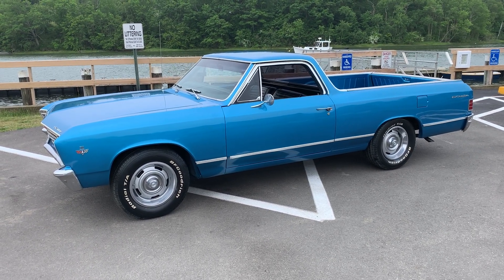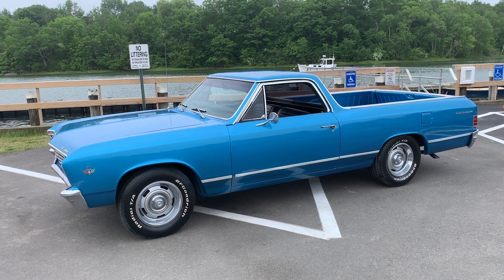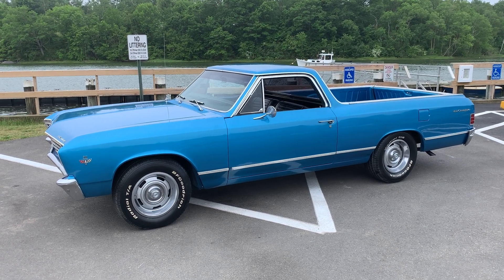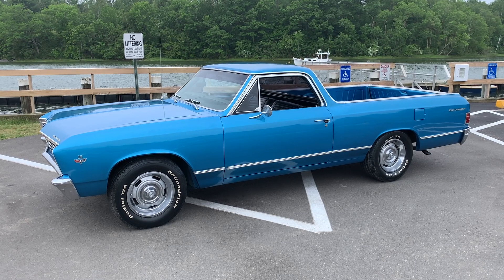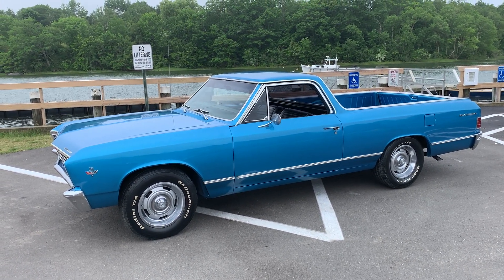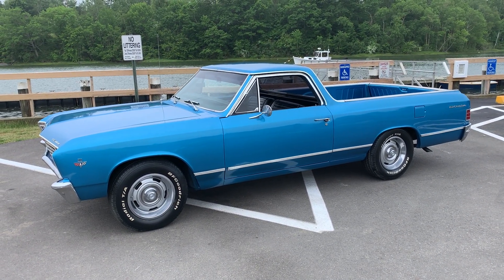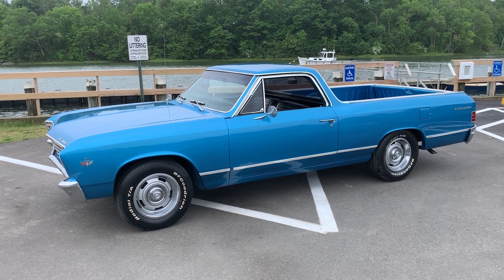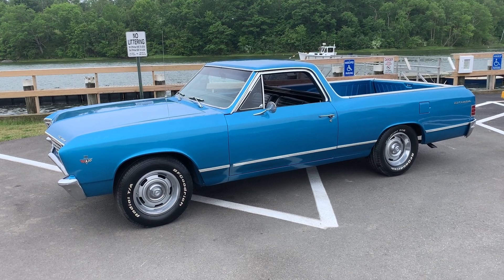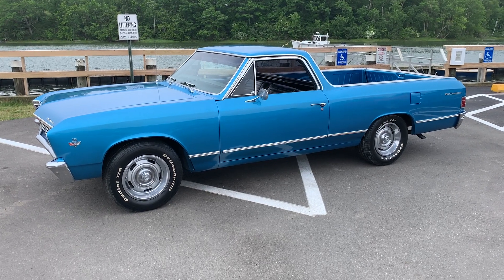It had been sitting in Florida for a lot of years. The heater cables were frozen up so I replaced those, put a new battery in it, replaced the old manual oil pressure gauge with an electrical gauge, and put a new fuel sending unit in it.